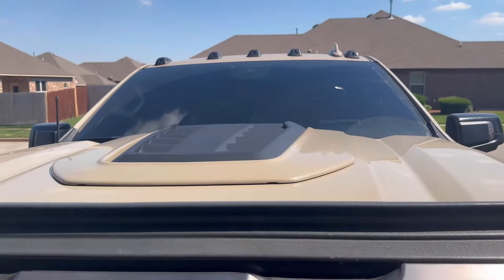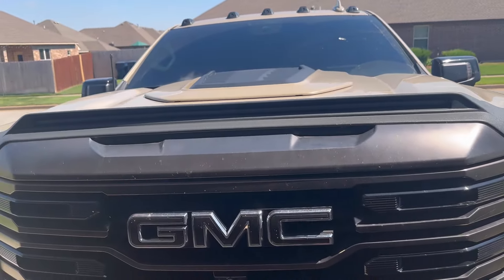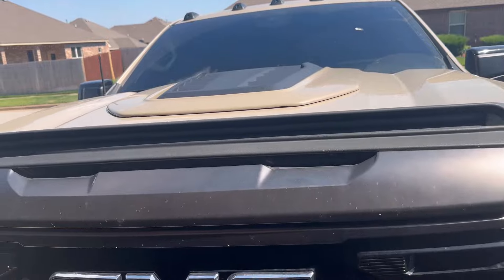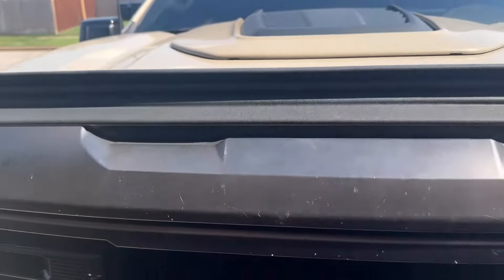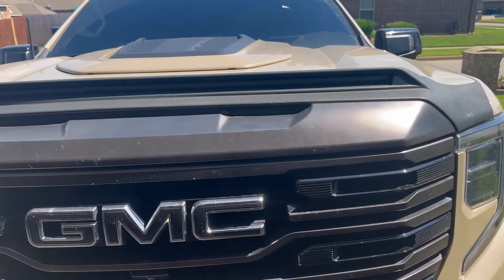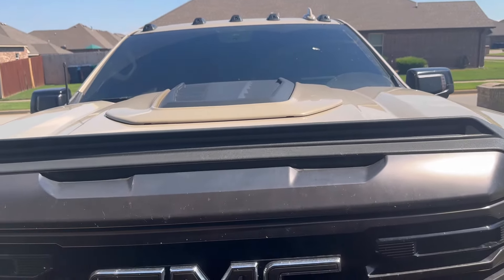After I coat the truck, any kind of liquid just blows right off. But I cannot do that with the windshield now — because of how the bug shield and hood scoop work together, it does not blow right off the windshield anymore. So that's just something to keep in mind — you don't get the perfect airflow you once did.